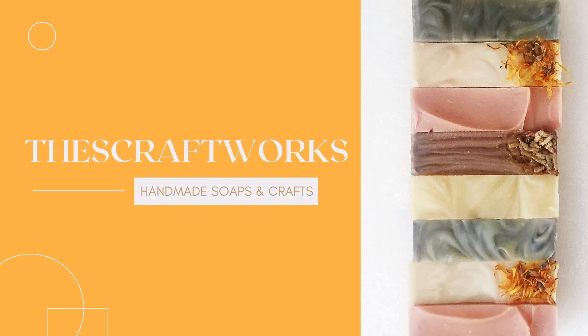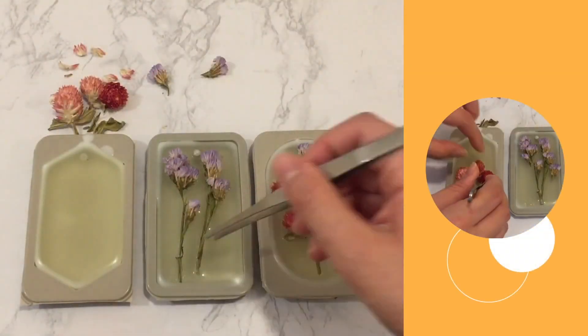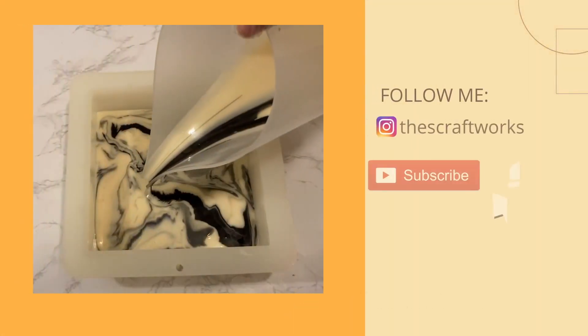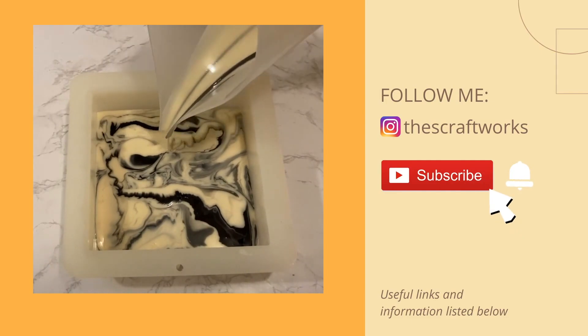Hello, welcome to my channel. My channel is all about soap making and other handmade products. You can find videos on bar and liquid soaps, wax tablets and many other products. Please remember to like and subscribe to my channel for more videos and press the bell button so you don't miss out on any updates. Useful links and details are also provided in the description below.